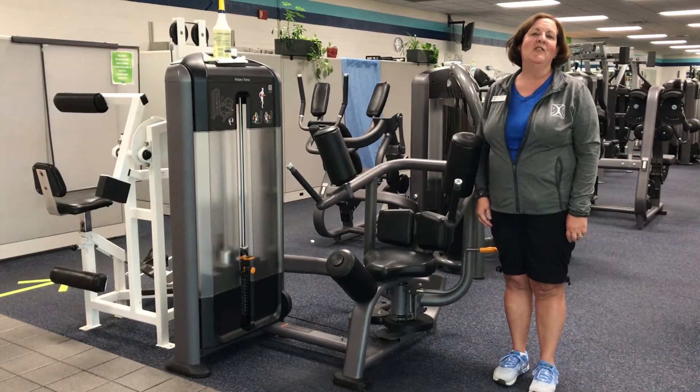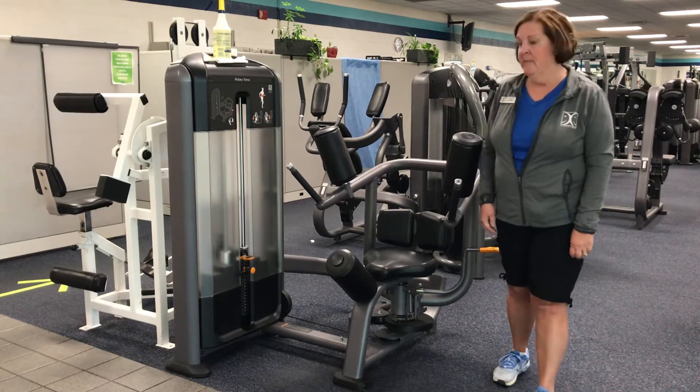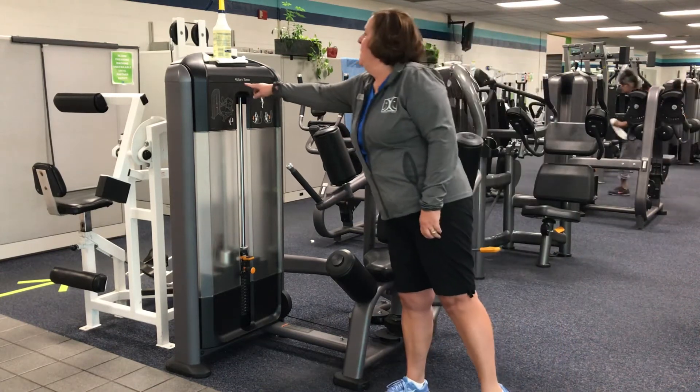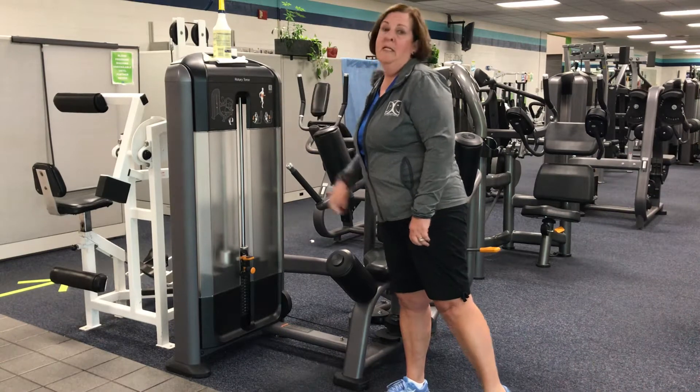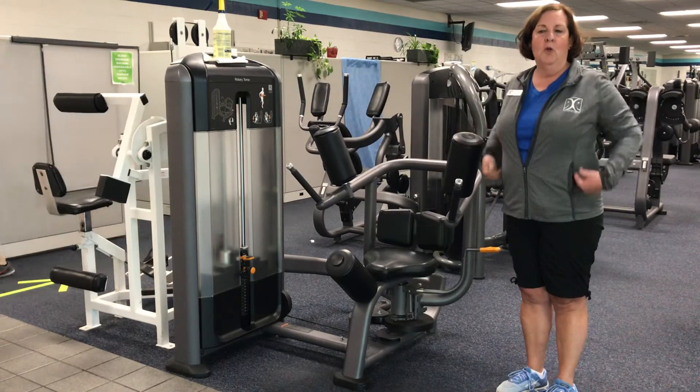Welcome to the Nampa Recreation Center's Exercise Spotlight. My name is Joy and I'm a fitness trainer here at the facility. Today I will be demonstrating the Pre-Core Rotary Torso Machine. The name of the machine and the muscles that will be worked are printed on the machine. The purpose of this machine is to strengthen the core muscles.